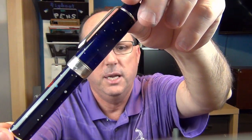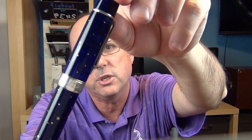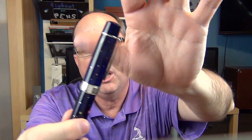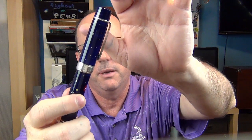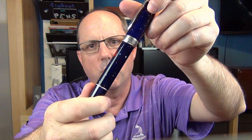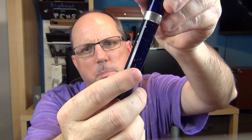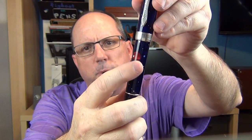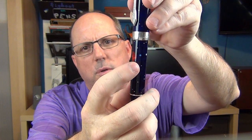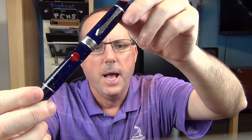The stars are actually inlaid silver, and there are also constellations in gold. On the cap you have Ursa Major and Minor — commonly known as the Big and Little Dipper. On the barrel there are stars in the constellation of Orion — you can see these three stars in a row, that's Orion's Belt. Then we have the planet Jupiter and four circles around it, representing the four largest moons of Jupiter.